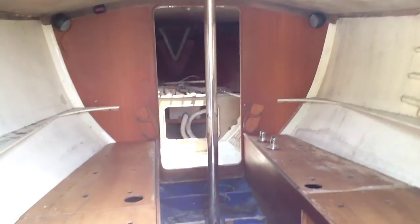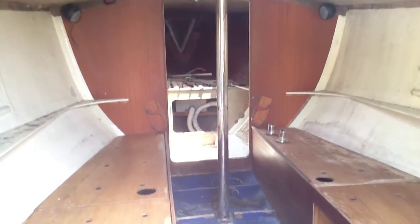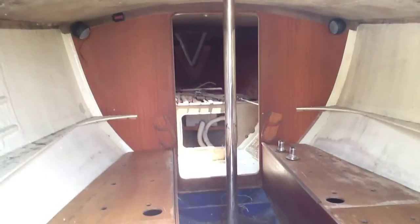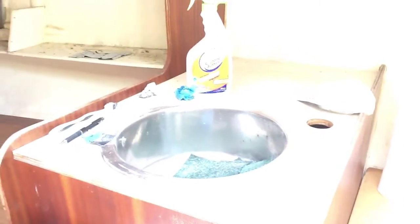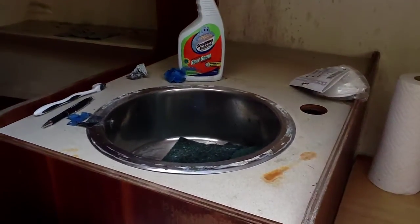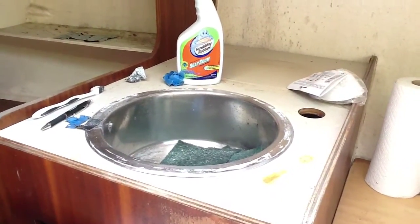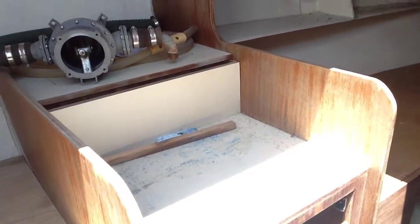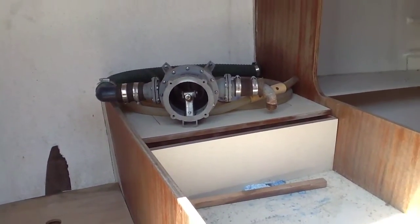We're looking forward, just inside the companionway. You're seeing the settee area — this is also where we'll be able to put that drop leaf table in. There's a little midsection where the head can go, and up front there's a little v-berth. There's a little kitchen area toward the back. You've got a sink and be able to put a faucet there for pumping water, a bit of a quarter-berth back there. Over here is where the stove will go, and you can see there's a bilge pump that's got to be reinstalled.